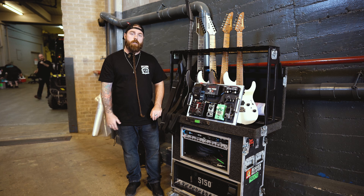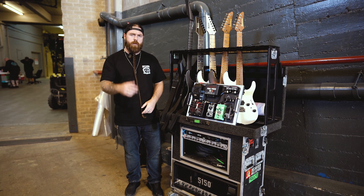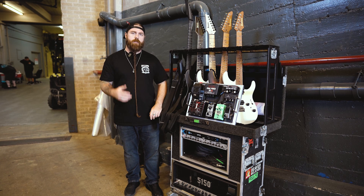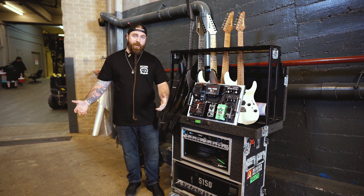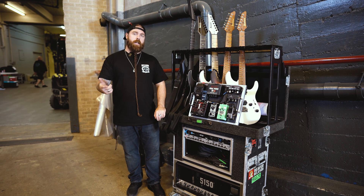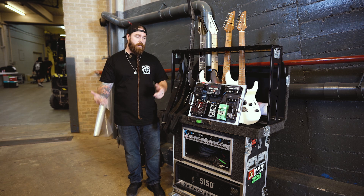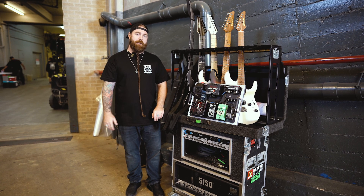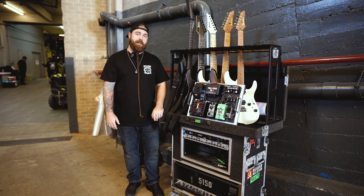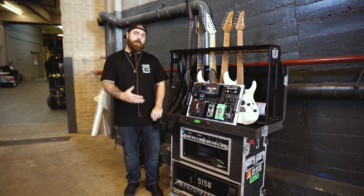Thank you guys for watching. Huge shout out to Ibanez, EVH Gear, All Pedals, Guitarmory, and all the companies we work with for helping us out — and Enki for keeping our guitars safe on the road. Maybe I'll be doing this on every tour, because me and Pat are definitely guitar nerds when it comes to that stuff. So maybe next year or next tour we'll have a different rig rundown for you. I'll see you guys next time.